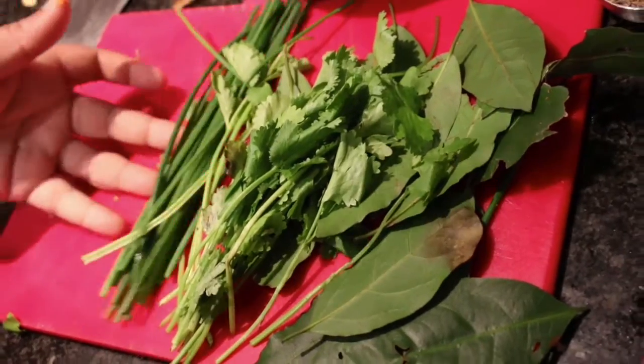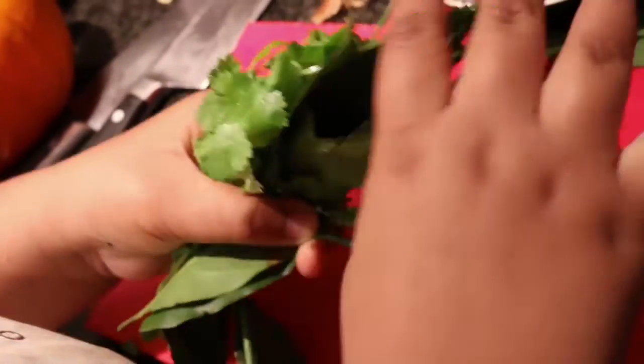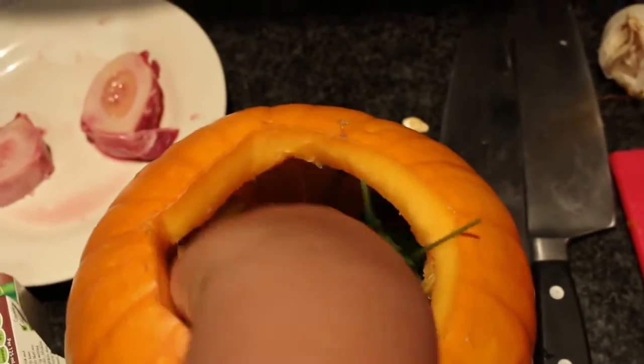Now I've got these herbs — coriander, chives and bay leaves. Stuff them into the pumpkin.